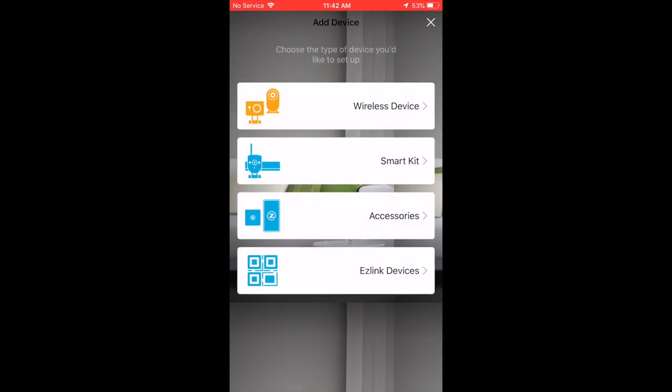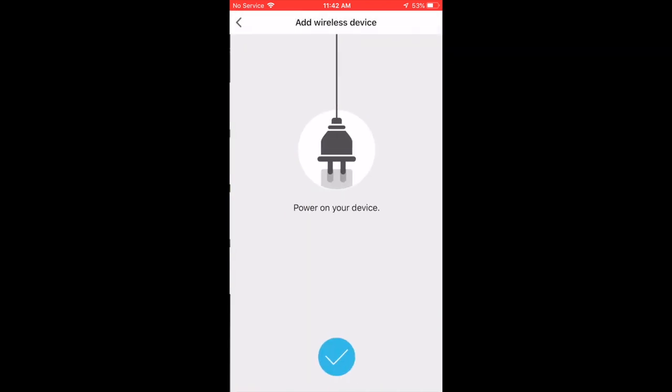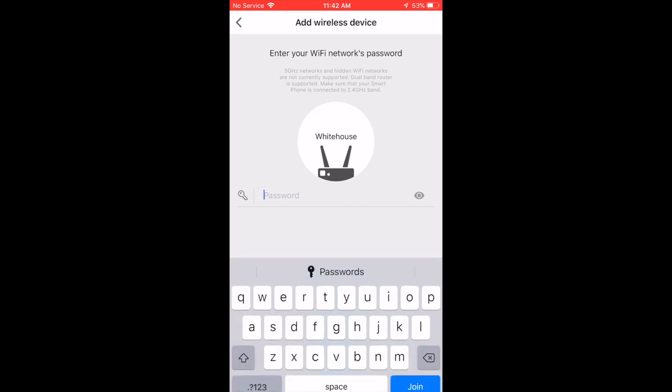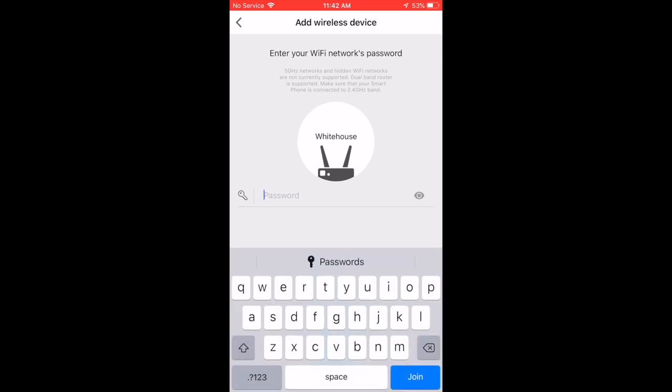Now we're ready to set up your Wi-Fi connection. Please note before you buy this camera: it only supports 2.4 gigahertz. There are some doorbells that support 5 gigahertz, but this camera only supports 2.4 gigahertz.